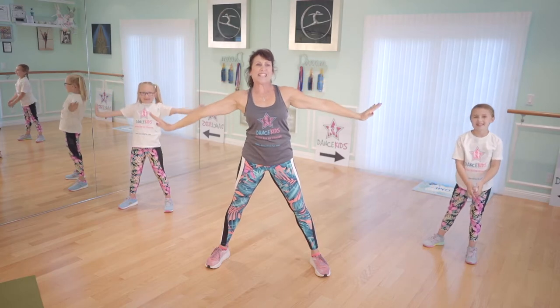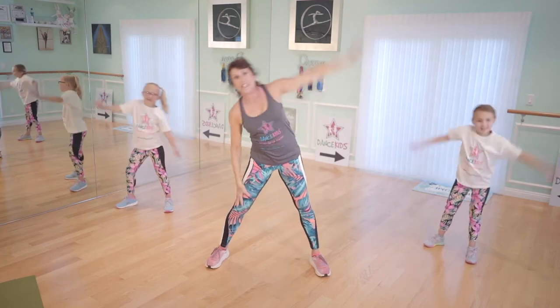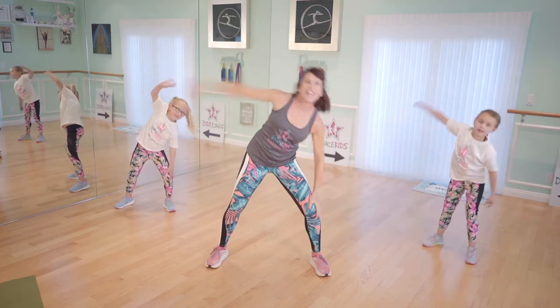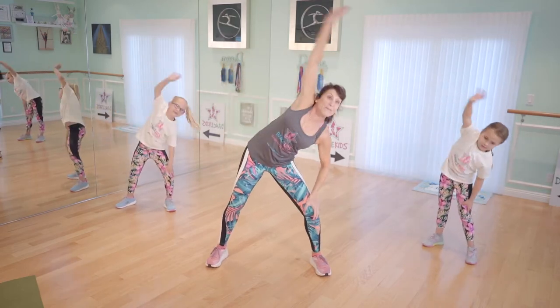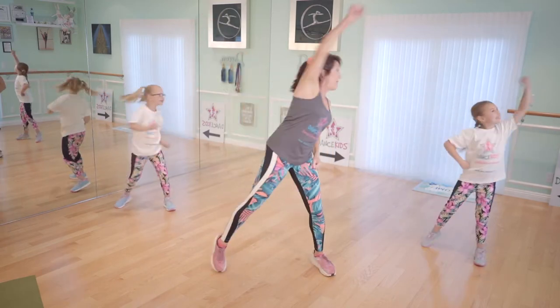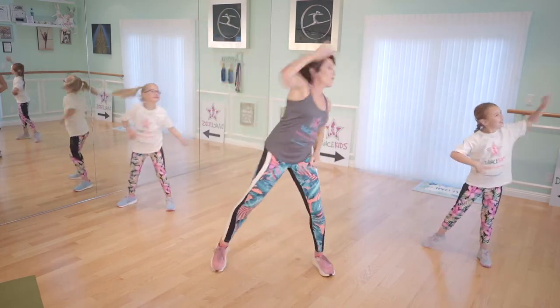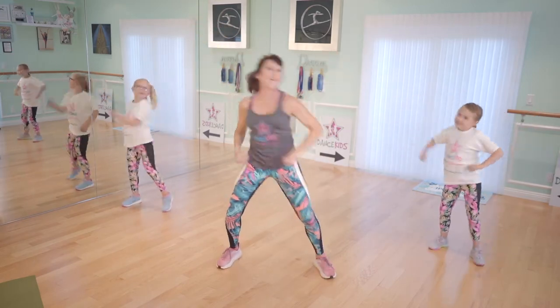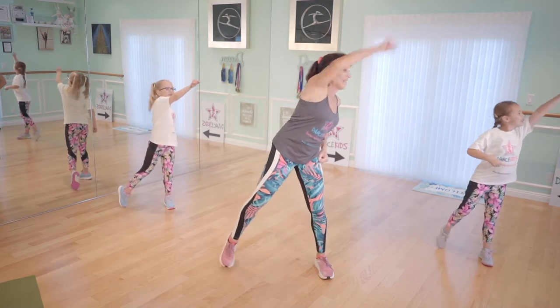Here we go. Arms to the side, side to side. Bend — two, follow me, three, four, we have it, five, six, seven. Here we go, now reach. Punch it up. Punch, punch. One, two, three, four, five, six, seven.